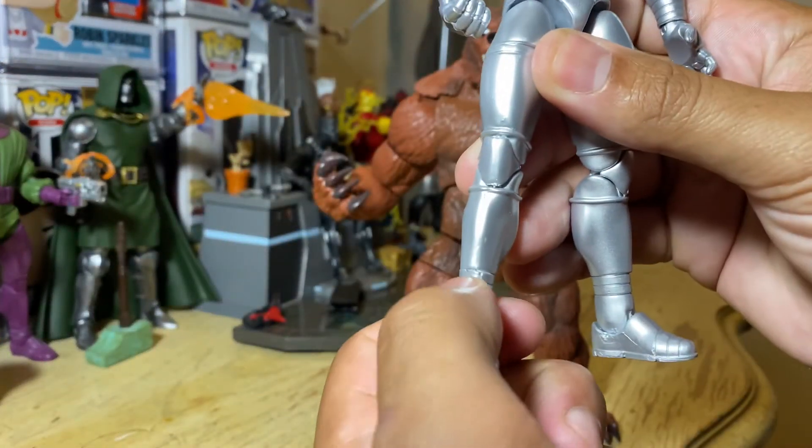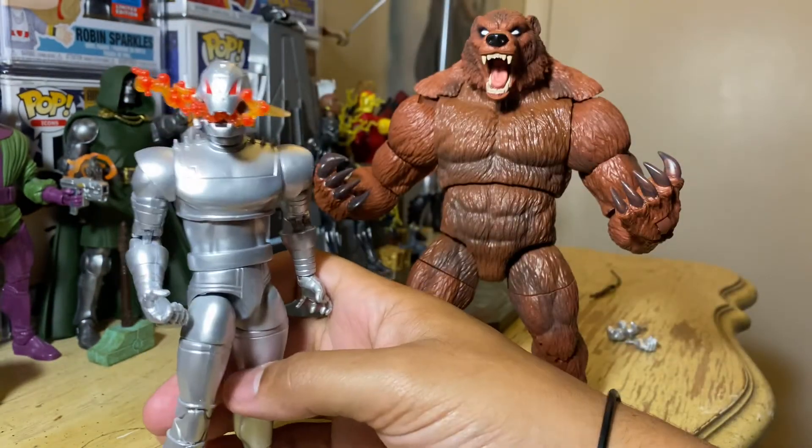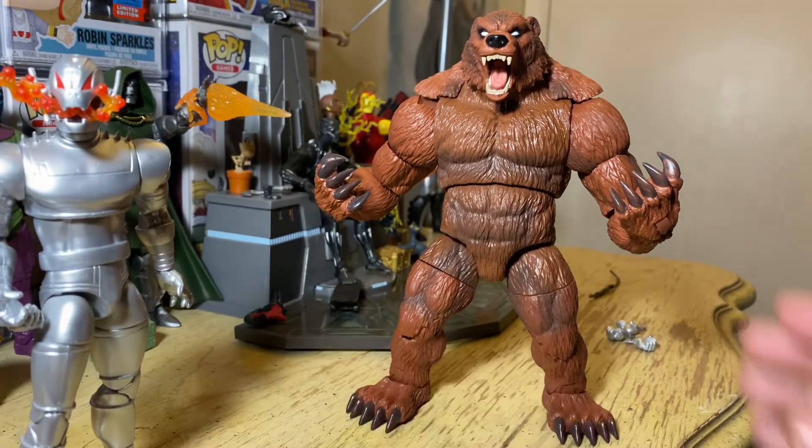Oh wait — isn't there articulation down here? Yeah, there is articulation down here. That's pretty cool. So yeah, this figure's dope — I just had to check that out real quick. But yeah, back to Ursa.